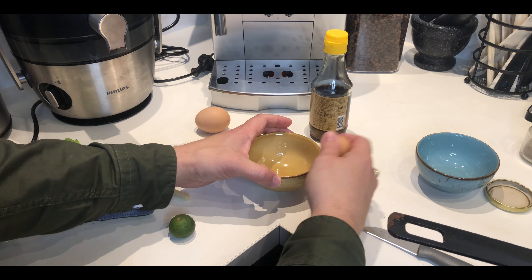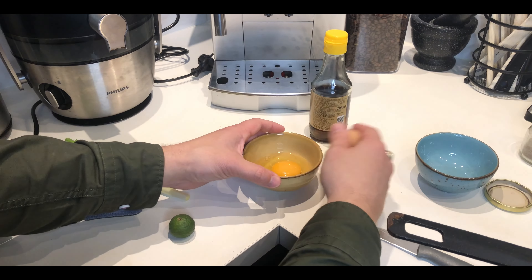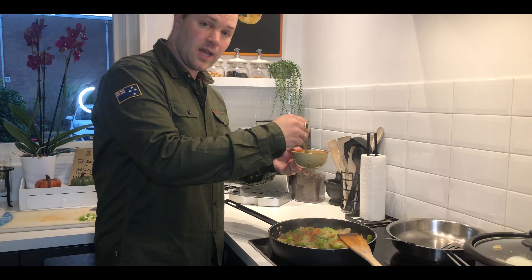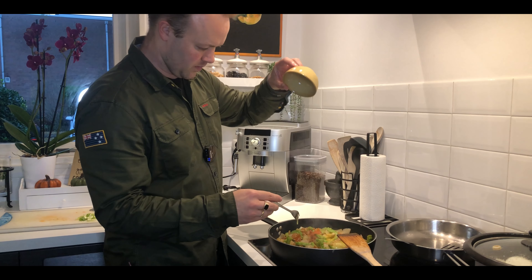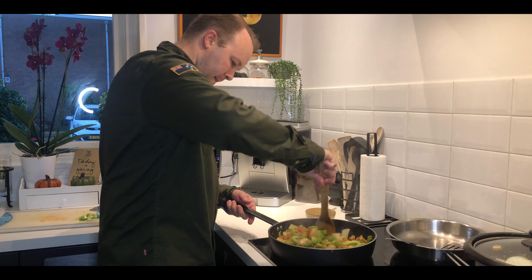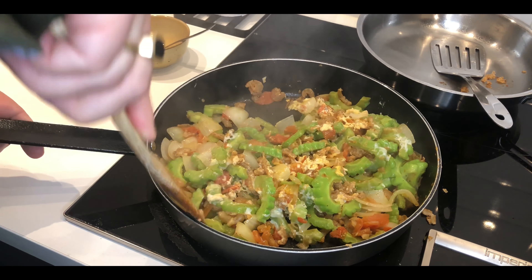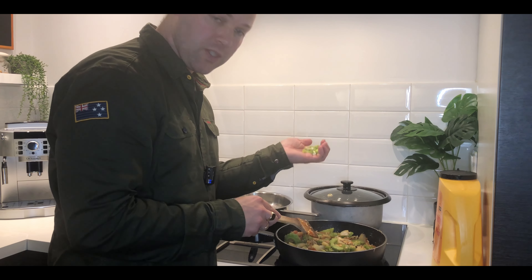I'm already preparing the itlog — dalawang itlog raw. The chicken is getting yummy. The two eggs go in. Let's see if it's enough — maybe one more. I think the amount of itlog is enough. I'm adding some spring onions finally.